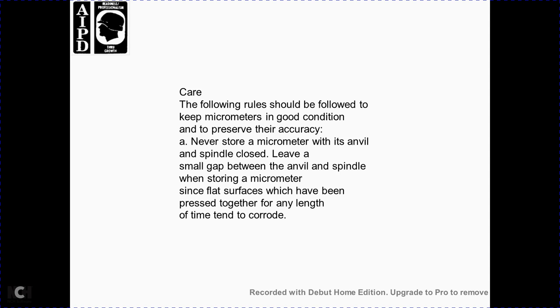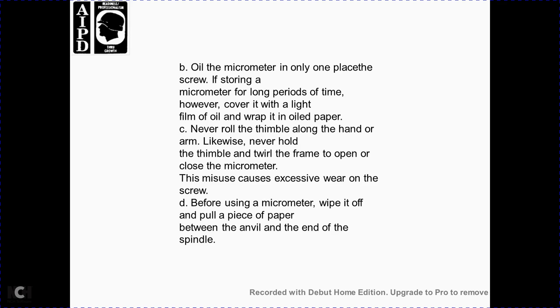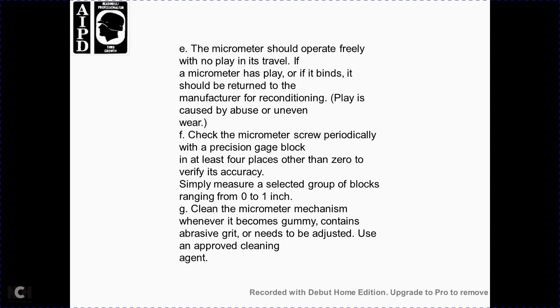The following rules should be followed to keep micrometers in condition that preserves their accuracy. Never store a micrometer with the anvil and spindle closed — always leave a small gap between anvil and spindle. Temperature changes will cause the micrometer to expand and the faces will be pressed together, and over time tend to corrode. Oil the micrometer, but cover it to keep out light and wrap it in oil paper. Never roll the thimble along the hand or arm, and never hold the thimble while twirling the frame, as this causes excessive wear on the screw.